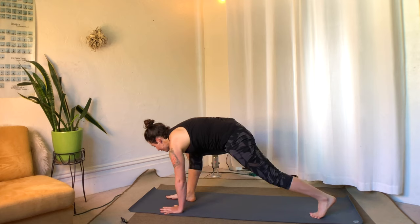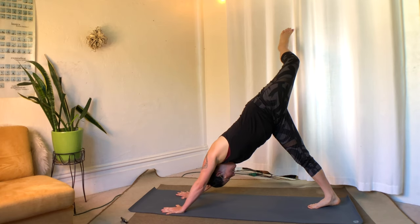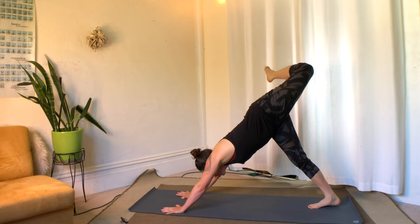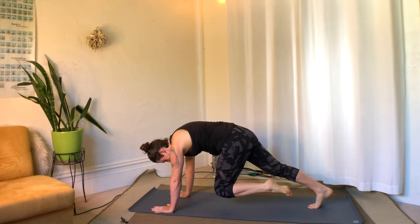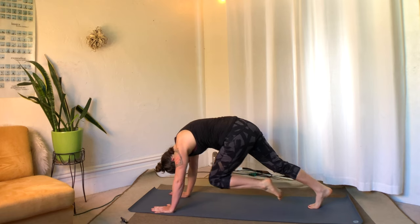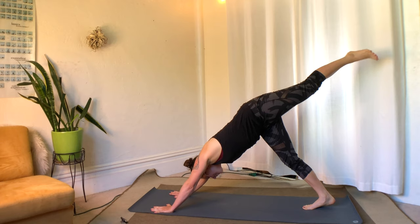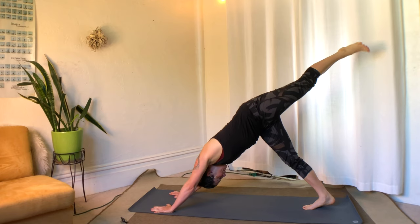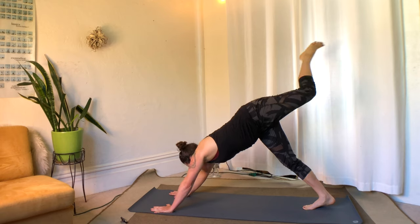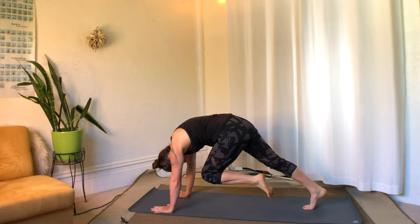Step back to down dog. Inhale, left leg to the sky. Exhale, plank, draw the knee in. Inhale, left leg goes up — give some shaking: thigh, shin, toes. Shake it off. Exhale, bring it in, press the hands down, lift the back of the ribs a lot.